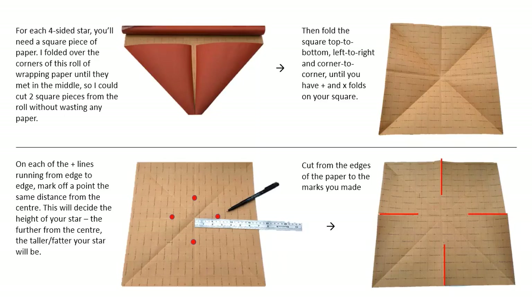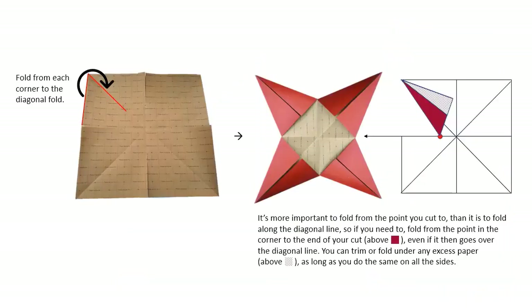This will decide the height of your star — the further from the centre, the taller or fatter your star will be. Cut from the edges of the paper to the marks you've made. Then you need to fold from each corner to the diagonal fold as shown in the diagram. It's actually more important to fold from the point you cut to than it is to fold along the diagonal line, so if you need to fold from the point in the corner to the end of your cut even if that goes over the diagonal line. You can trim or fold under any excess paper as long as you do the same on all sides.